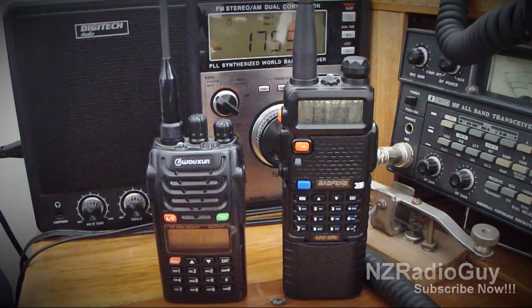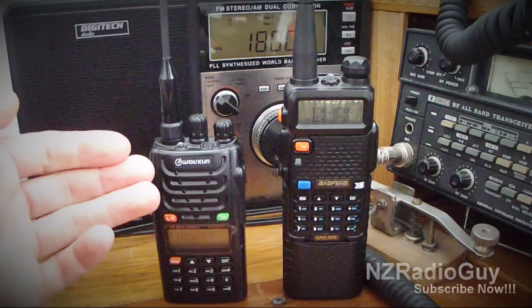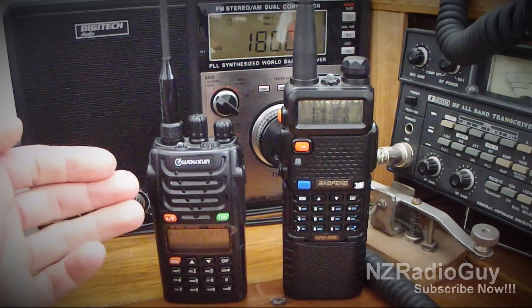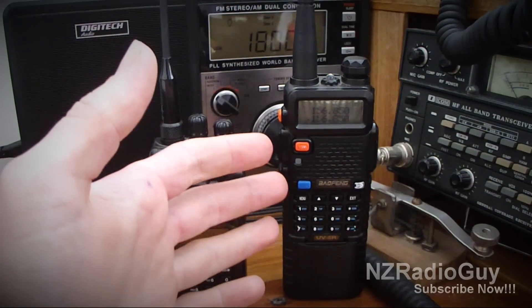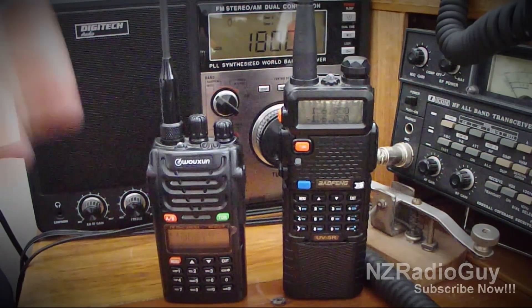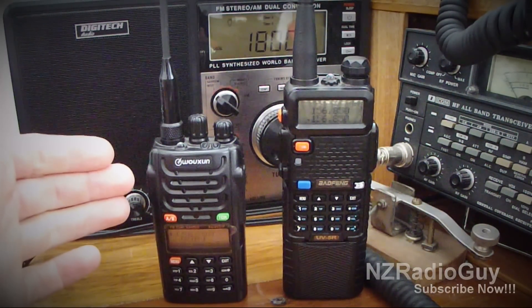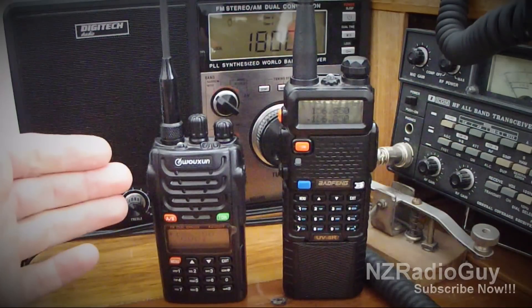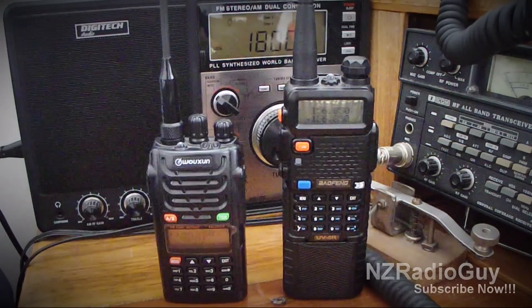I'd just like to demonstrate here. We've got both radios set up here. The radio on the left is a Wuxin KG UV-D1P dual band radio. The one on the right is the radio we're talking about, the Baofeng UV-5R. They're both set on 2m at the moment. The Wuxin on the left does not have this problem. Both radios are set to the same squelch level — squelch level 5 — and both are set to the same frequency.